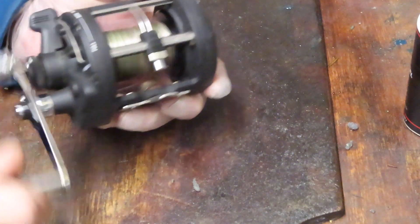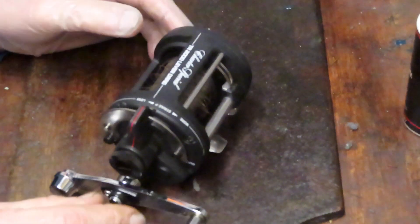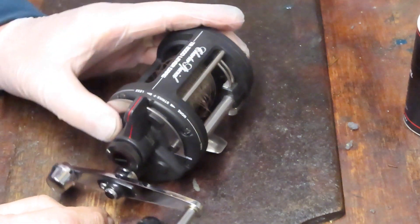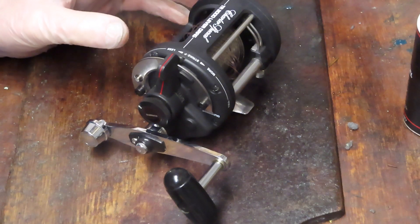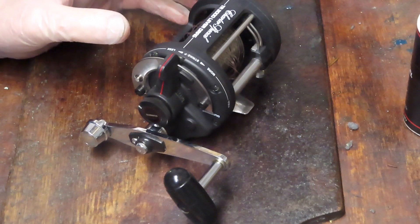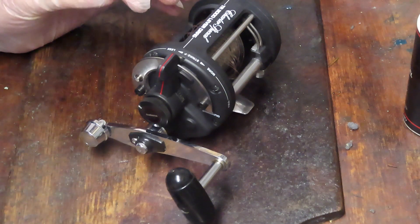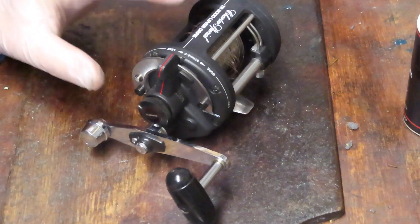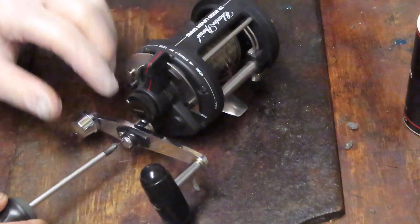This one belongs to John — he's president of the local Saltwaters Anglers Fishing Club. We're going to take it apart, service it up for him, and in the process show you how this is done. If you have one of these you'll be able to tune it up, and if you're thinking of purchasing it, it'll show you how the reel is made and what some of the componentry is inside.